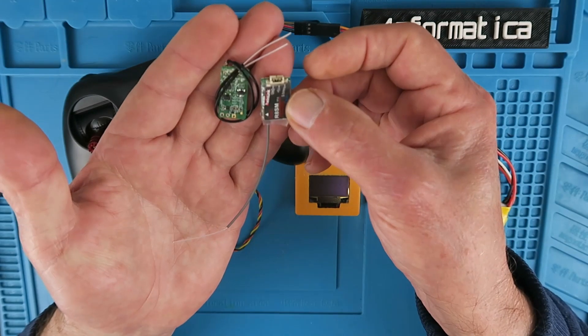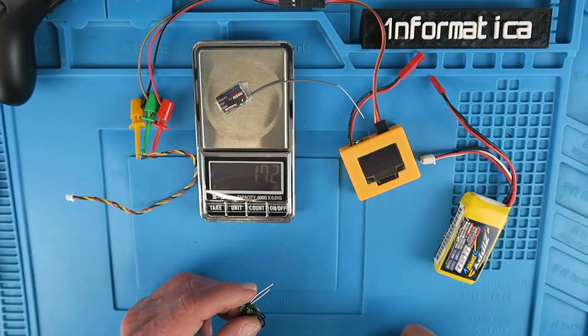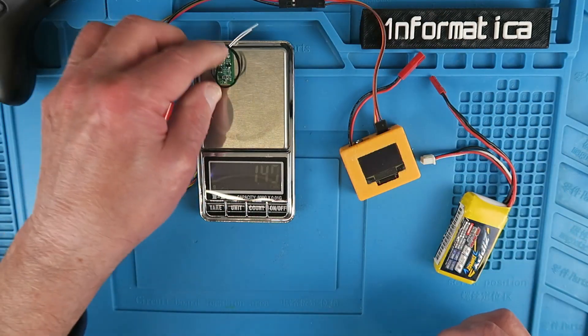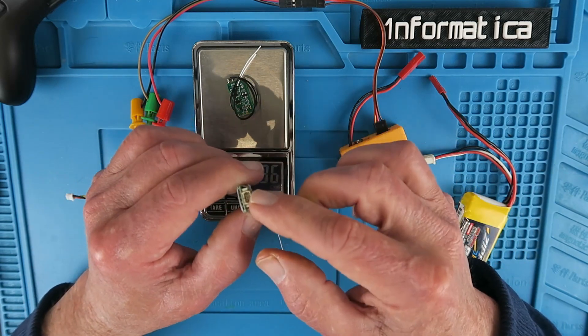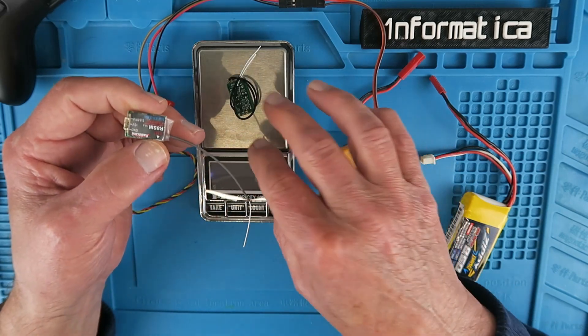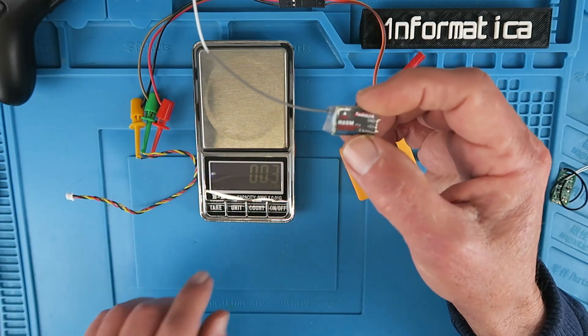This is an XM Plus, so they're very similar in size. Comparing the weight: the R8SM is 1.72 grams, and the XM Plus is 1.38 grams. The weight difference is probably the connector — the XM Plus has no connector provided, you solder directly onto the pads. That's a comparable result in terms of weight.